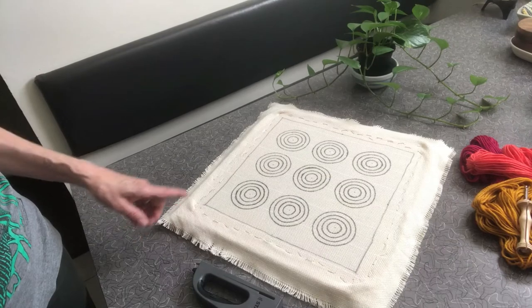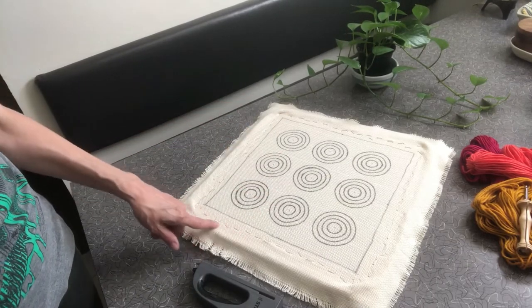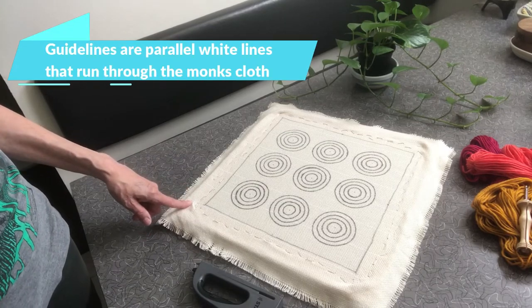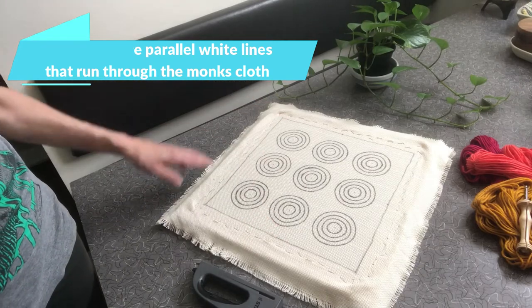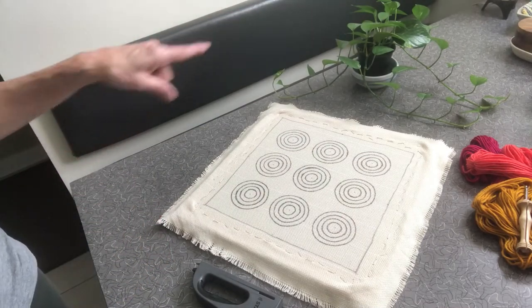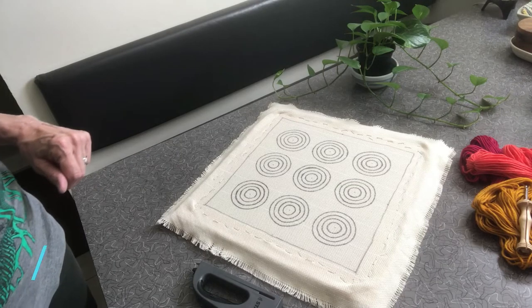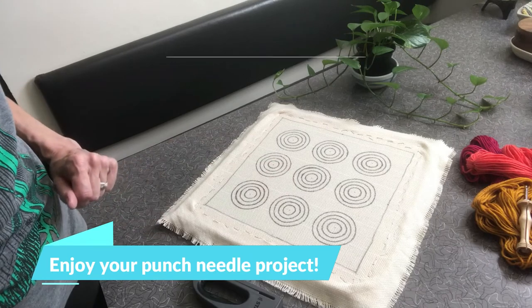I've now finished stapling the monk's cloth on the frame. As you can see, I wasn't shy about using lots of staples, and I paid attention to getting the guidelines as straight as I possibly could all the way around, so that there's equal tension exerted on the monk's cloth in all directions. That way the circles are not distorted. The cloth is as tight as a drum now and it's going to be really nice to punch.